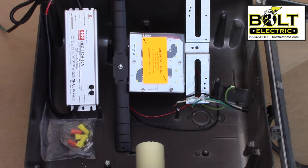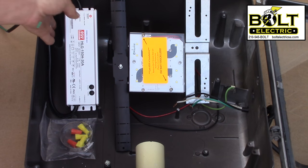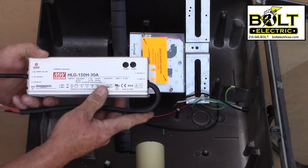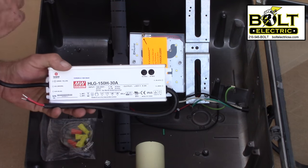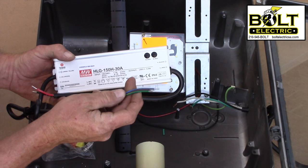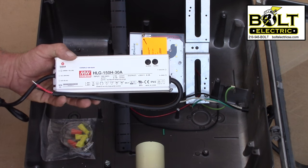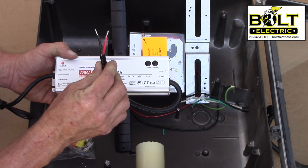Let's take a close-up look at all the components that we're going to be installing. First, you have your LED driver, which is a multi-volt driver. It can control anything from 100 volts to 277 volts, and it converts it to low voltage to power the LED head.